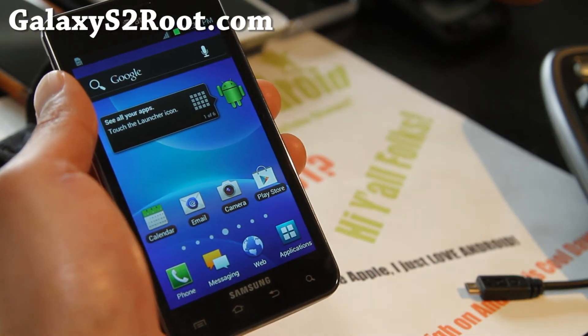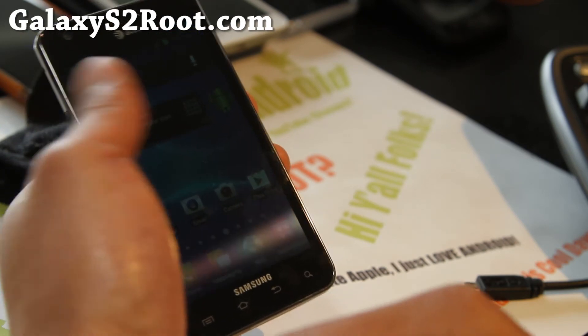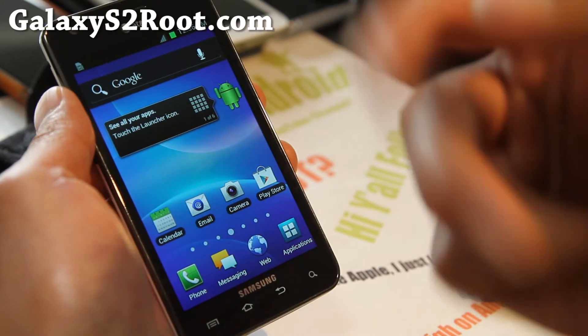Root your phone easy — your phone is rooted, there you go. I'll also have a separate guide on using Heimdall to install it for Linux or Mac.